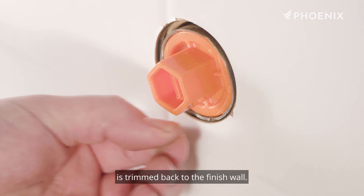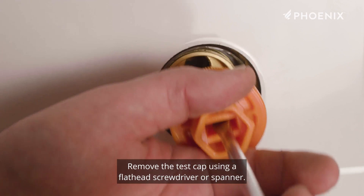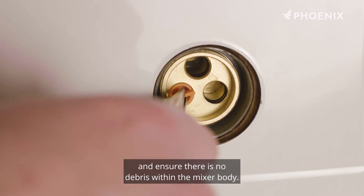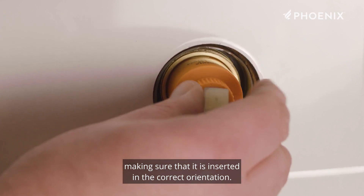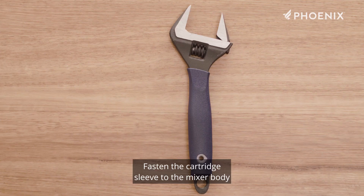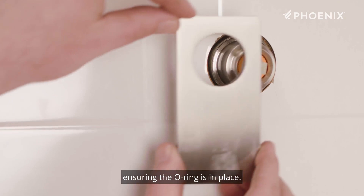Firstly ensure the plastic waterproofing sleeve is trimmed back to the finished wall. Remove the test cap using a flathead screwdriver or spanner. Remove any test plugs that may still be in the mixer body and ensure there is no debris within the mixer body. Add some grease or soap to the cartridge legs. Push the cartridge gently into the mixer body making sure that it is inserted in the correct orientation. Fasten the cartridge sleeve to the mixer body using a shifting spanner, ensuring the o-ring is in place.